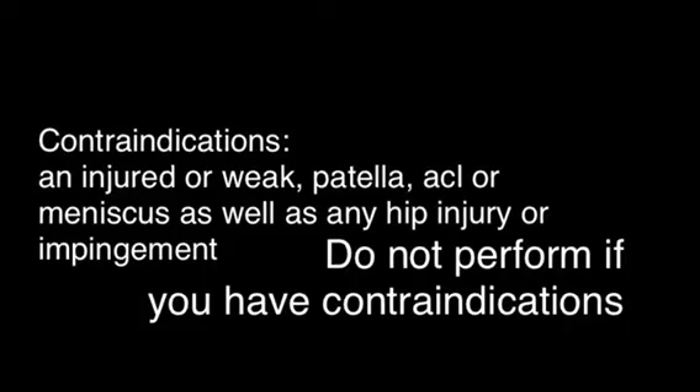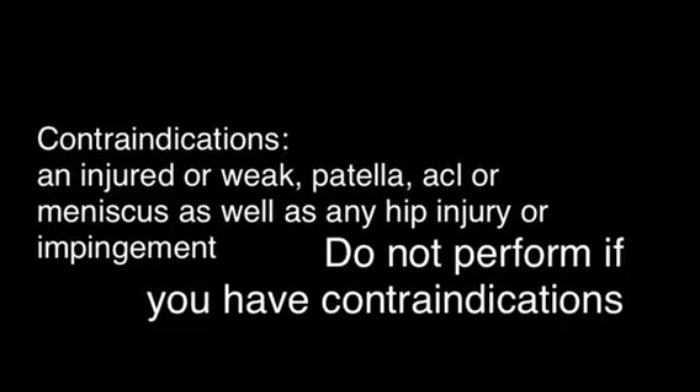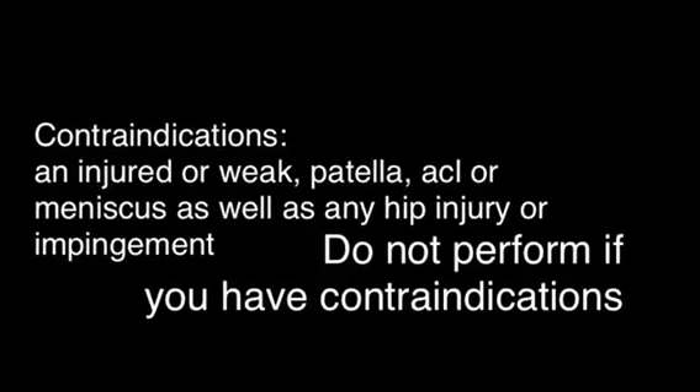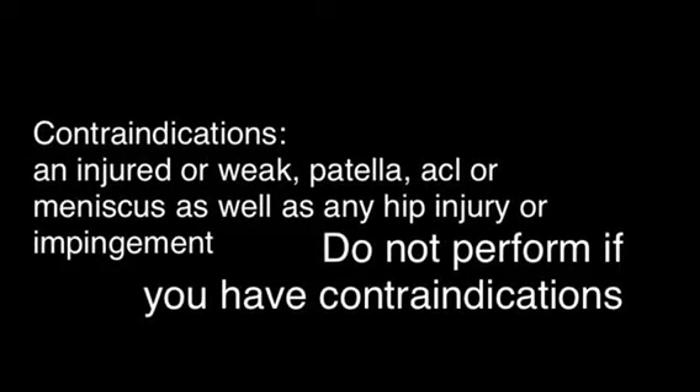Howdy y'all. Today we'll be demonstrating the reverse Nordic. This is an exercise that has a slew of benefits for the hip flexors and the quads of our legs. We're going to demonstrate three different types: the assisted reverse Nordic, the regular reverse Nordic, and an advanced version of the reverse Nordic.